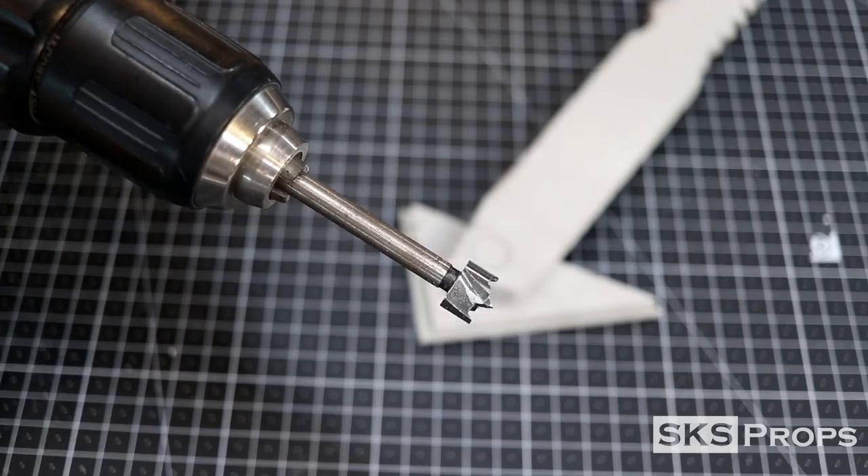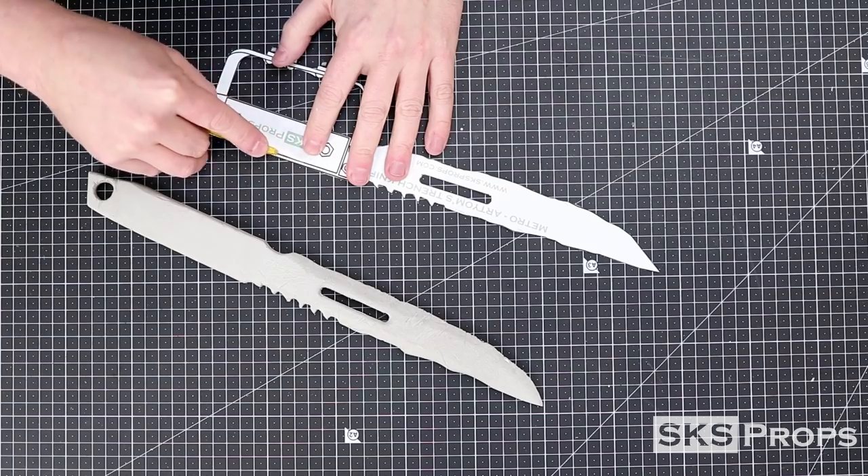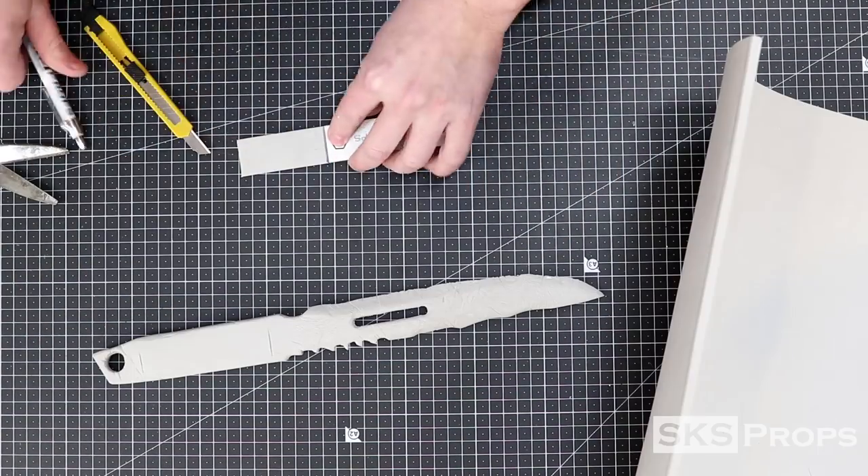A larger Forstner bit was used to drill out the hole at the end of the blade. Moving on to the wood portion of the handle, I go back to my template and cut that out, then transfer that onto some 6mm HD foam.